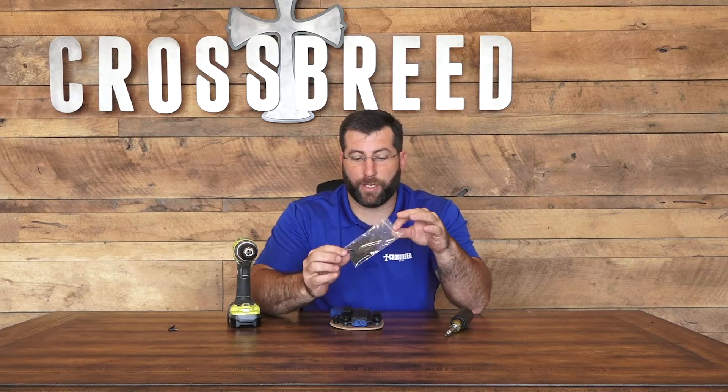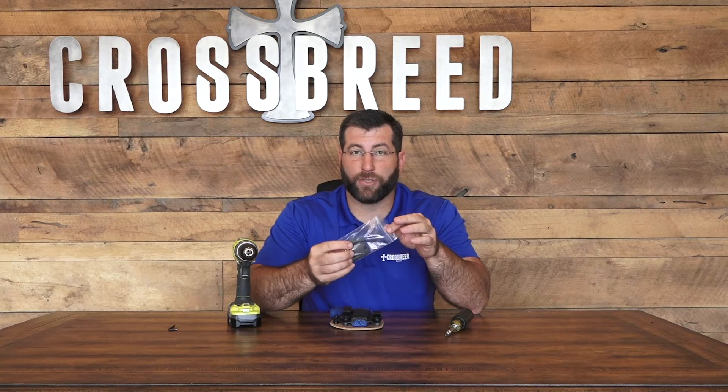If you selected the OWB clips when you purchased your holster, it will come in a bag just like this. It has two clips and two screws in it. Normally, most people are going to use a Phillips screwdriver — just a standard Phillips screwdriver — but for speed's sake, I'm going to use a drill today.